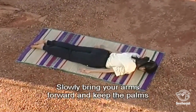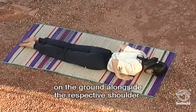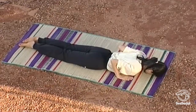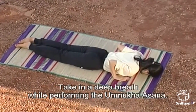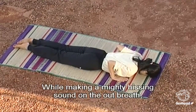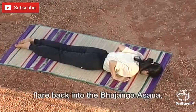Slowly bring your arms forward and keep the palms on the ground alongside the respective shoulder. Take in a deep breath while performing the Unmukha Asana. While making a mighty hissing sound on the out-breath, flare back into the Bhujanga Asana.